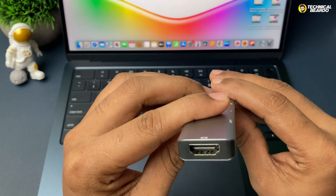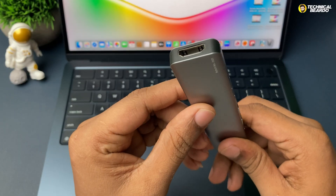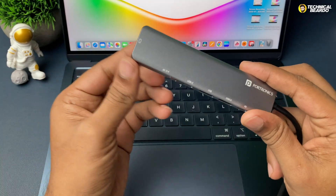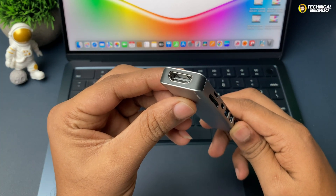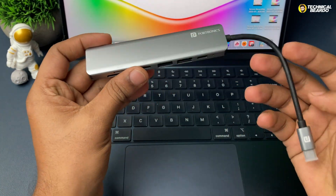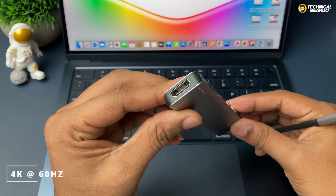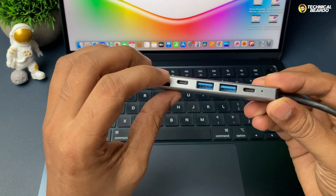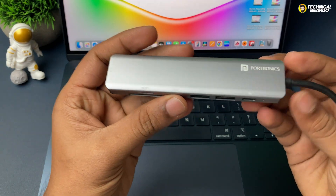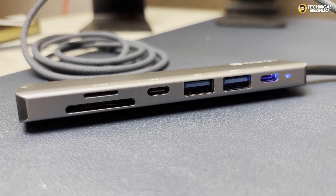First, let's talk about the HDMI port, which is used to connect your MacBook to your monitor. The output you get is 4K at 30Hz refresh rate. If you're a normal user — college student, watching movies, or browsing — this output is okay for you. But if you're a gamer, video editor, or working at a high-end level, go for a higher version that gives you 4K at 60Hz. A few best recommendations are linked in the description.